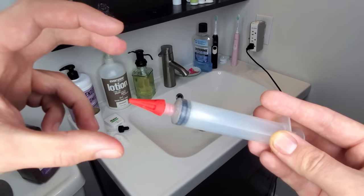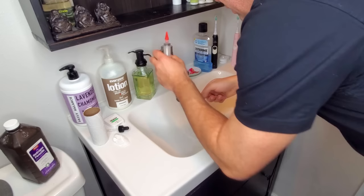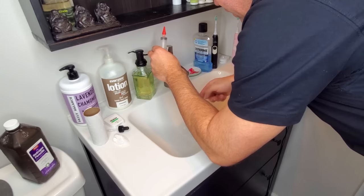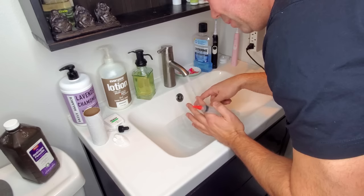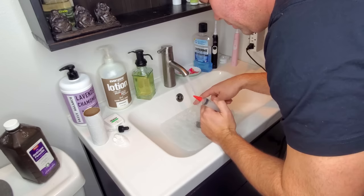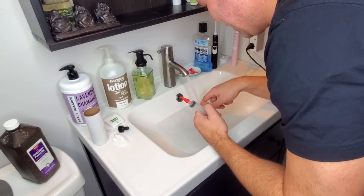So I usually run some hot water — not extremely hot, but medium to hot. I kind of plug up my sink like so. This is a really pleasurable experience, let me tell you. It actually feels really, really good. It feels like you have an itch deep down in your ear and this thing is just scratching it. So I actually kind of look forward to this every couple of months.